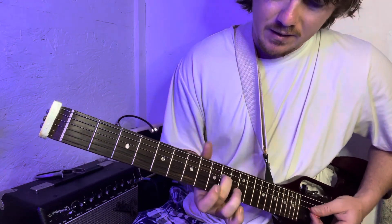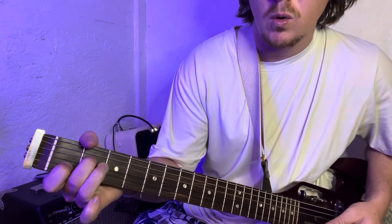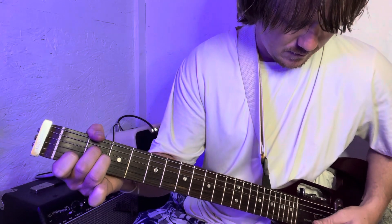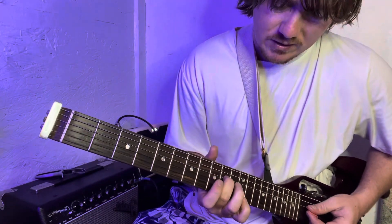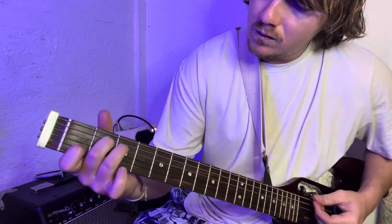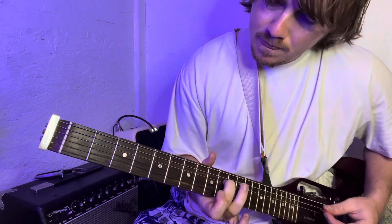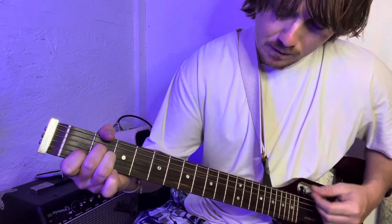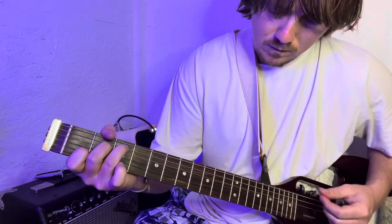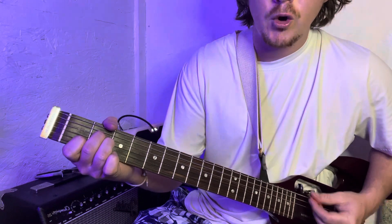And then back. And then you slide it to an A minor, which is almost like a C chord — you just move this from here to the 2nd fret. So you're going to do that twice: C to A minor, twice — C to A minor.